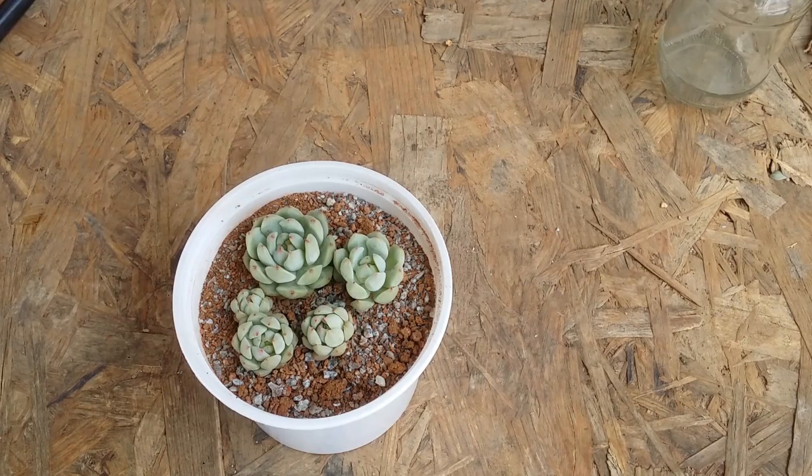Hi guys, welcome to my channel Lush Gardener. I hope you guys are fine and are safe. In today's video I'm going to show you how to apply cinnamon powder — both the dry and the wet method.